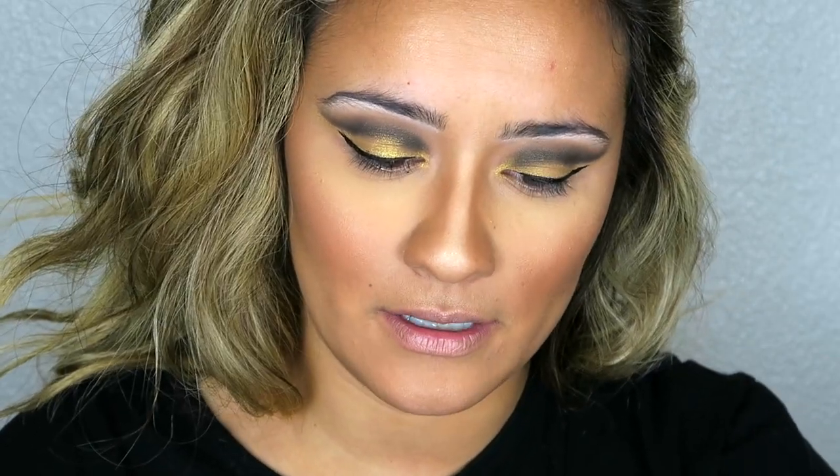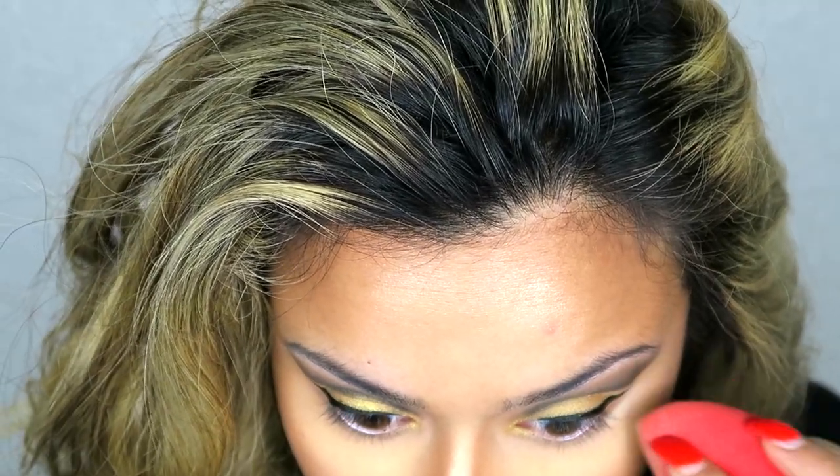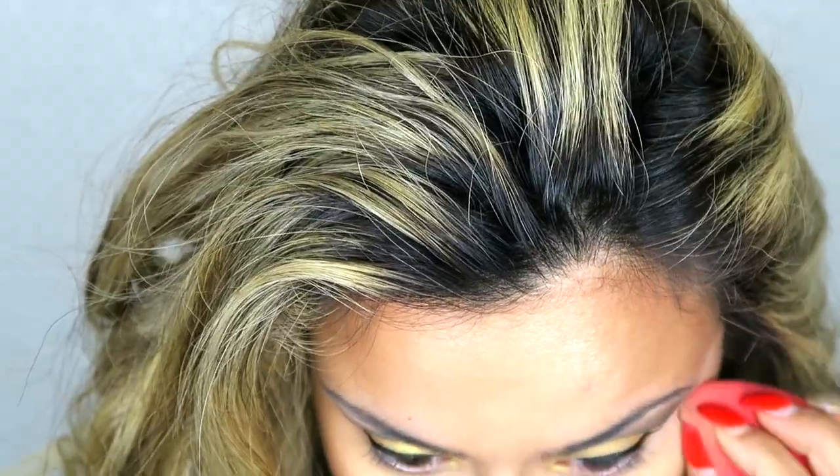That is it for our liner. To clean up the sides, I take a little bit of concealer, put it on just the tip of the Beauty Blender, and then go right underneath that eyeliner to clean up that area. We are almost finished — I just got a brand new one and I'm super excited.